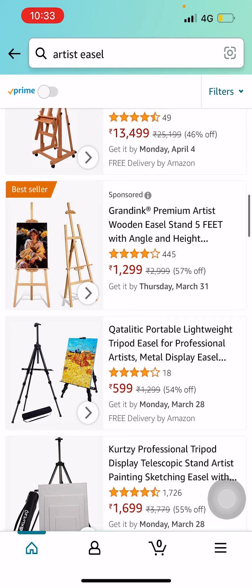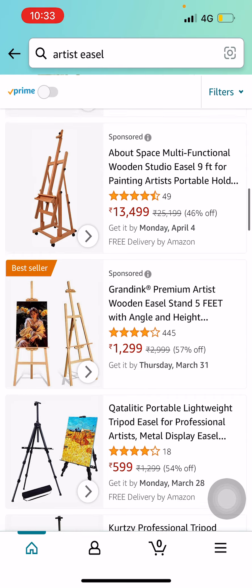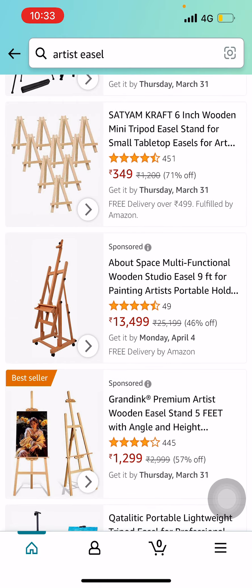The wooden easel is the best according to me — it will give you a great painting experience. There is also an expensive one which is a 9-feet wooden studio easel at 13,499.